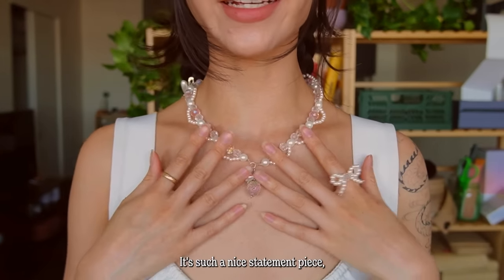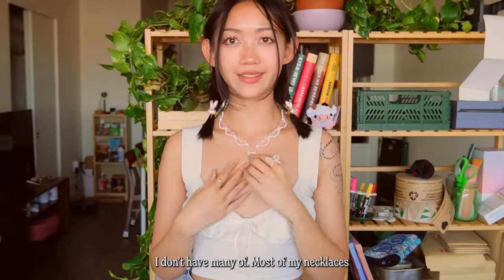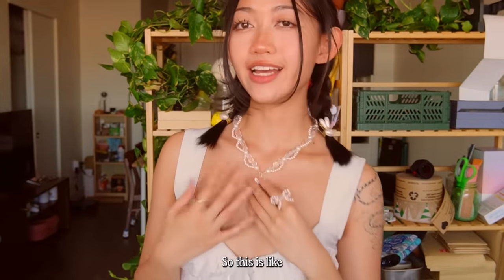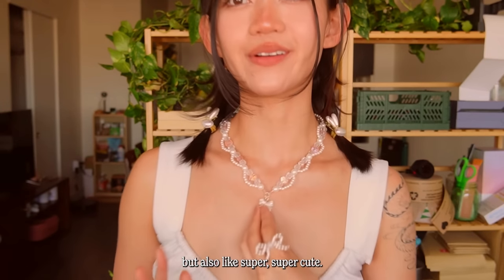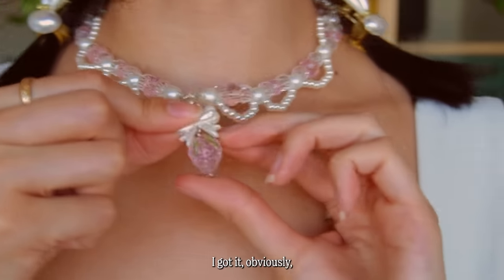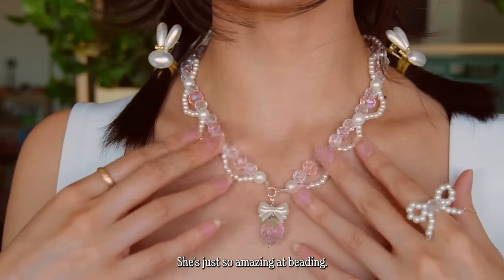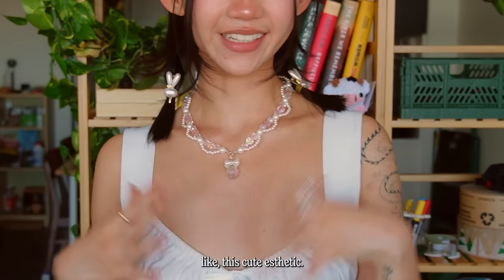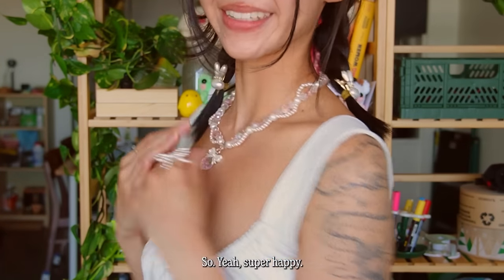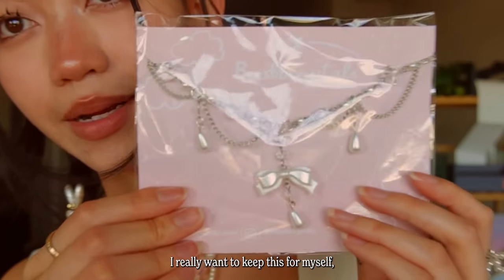The packaging is so professional. I'm gonna try these on — this one is a cute little strawberry necklace. It's such a nice statement piece, which I think I don't have many of. Most of my necklaces are very dainty, so this is the perfect mix of dainty but also super cute. I got it obviously because of the strawberry bead — she's just so amazing at beading and I've been really into this cute aesthetic.